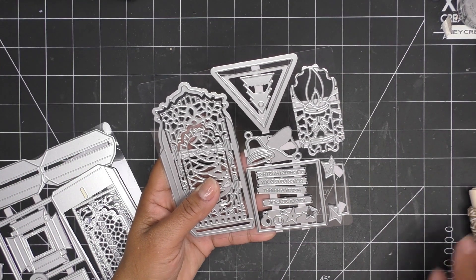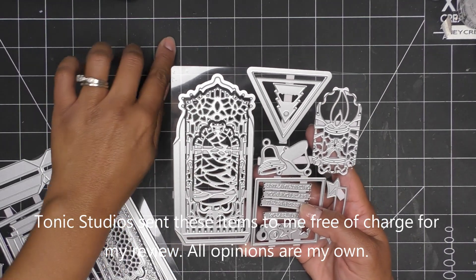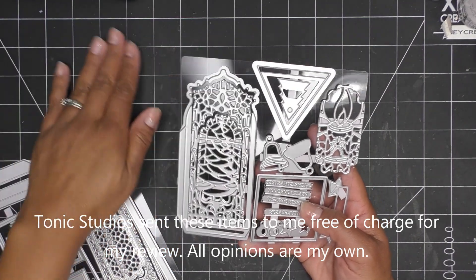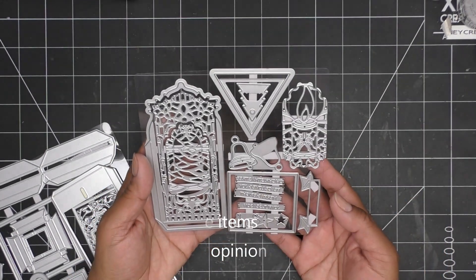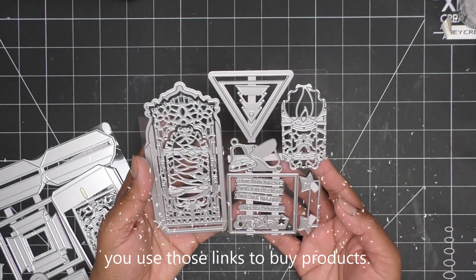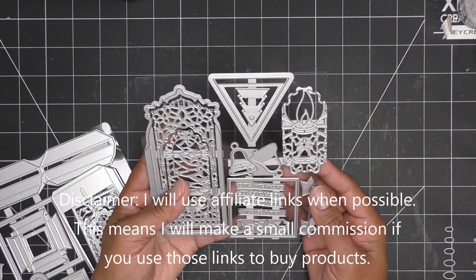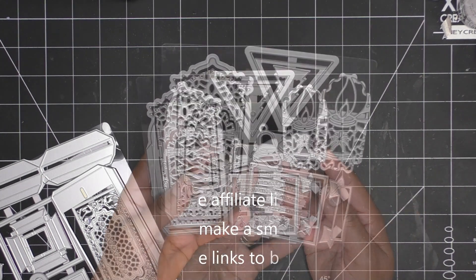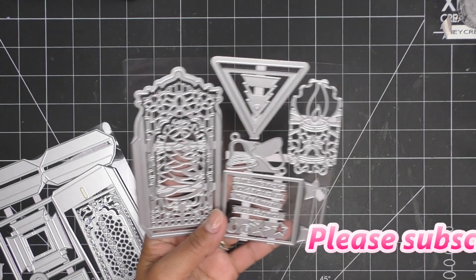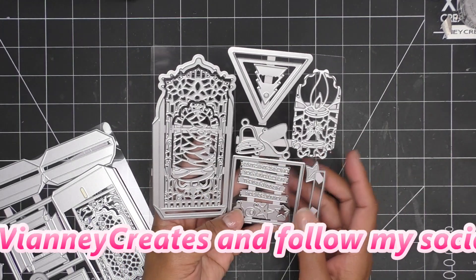Hi guys, so today I have a sponsored video from Tonic Studios for their new Create and Make die set, the Festive Votive Gift Box or Votive Holder set. If you're familiar with their Create and Make items, they've had a couple out. It's just a small die set with a small price tag — something they're putting out. It's really cute, really quick and easy. You have several dies, but it's just a very easy project to put together.